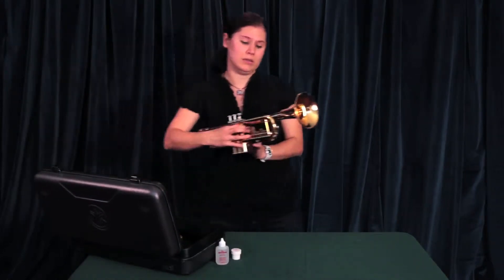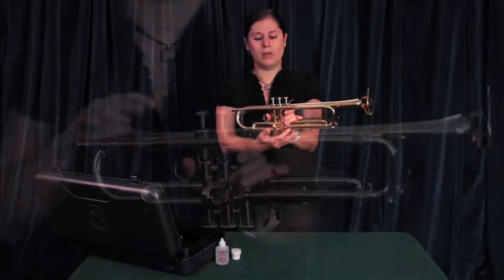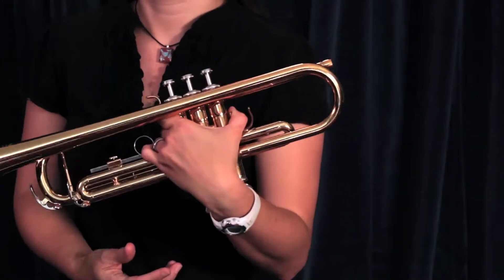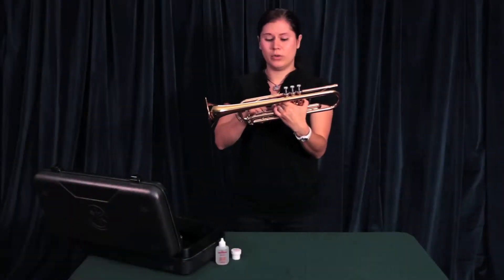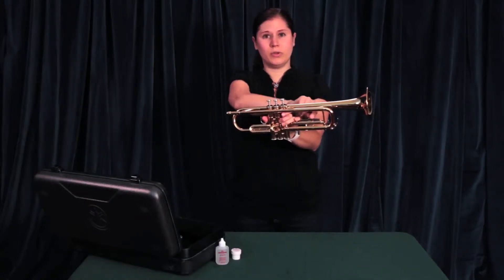When you reach into the case, you want to get a hold of the valve casing on the instrument, and then go ahead and move it into your left hand. Your thumb will go on this side, and then all your other fingers fit into this space here. You can either put your ring finger or your pinky finger into the ring, and it is adjustable for your comfort.